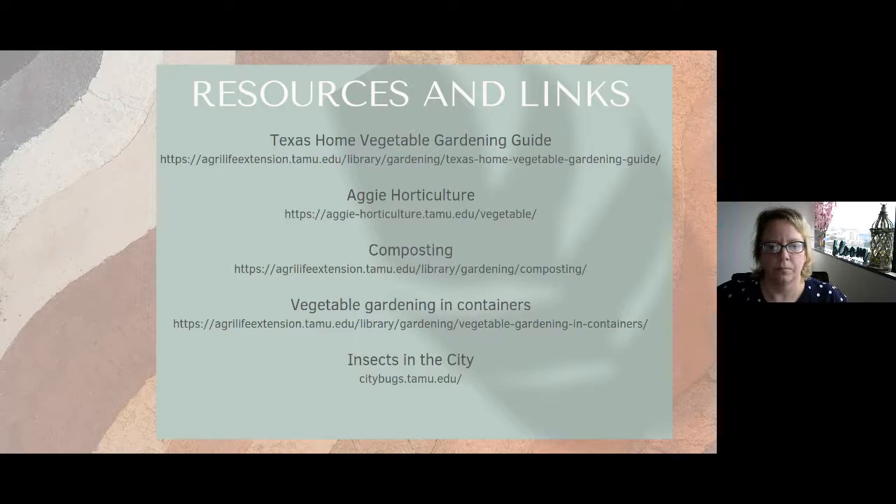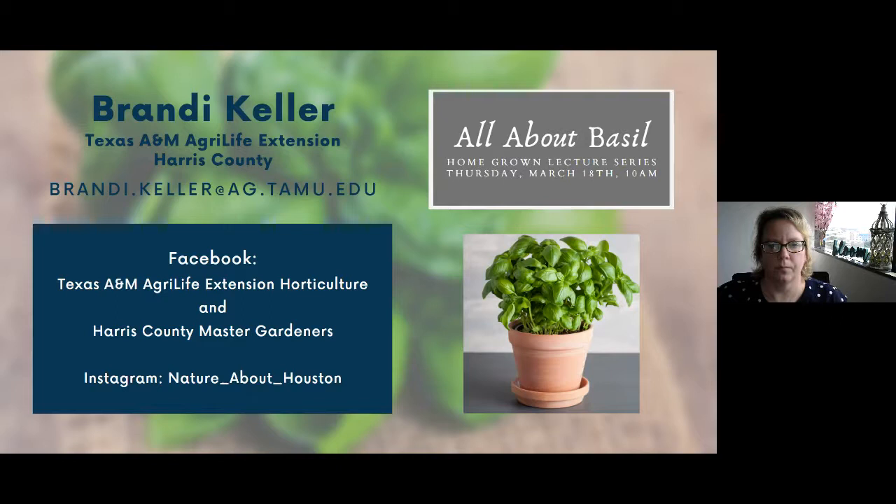Missy wants to know where to get expanded shale. Depending on the quantity you need, Nature's Way Resources does carry it. It is probably available as a bagged product, but it can be pricey. If you're going to make that commitment to using expanded shale, you'll probably have to purchase in bulk and have them deliver it. Should you keep going? Let's do one more.